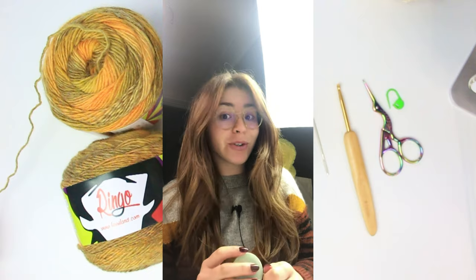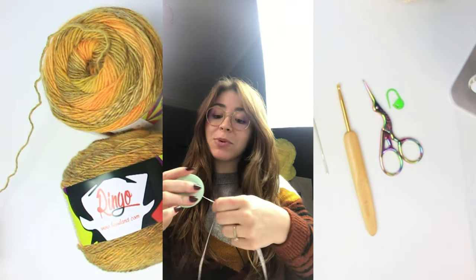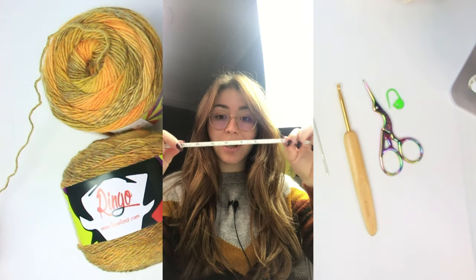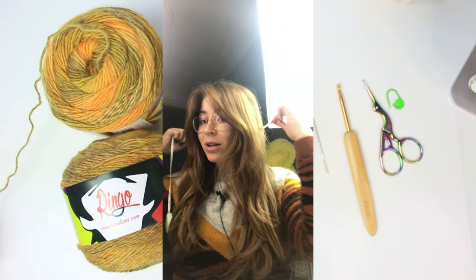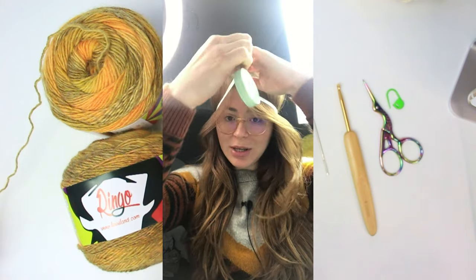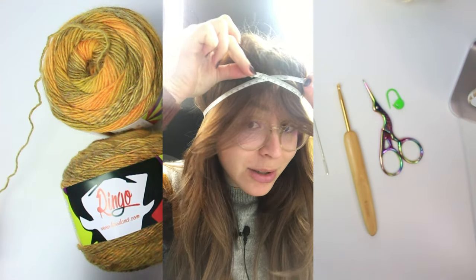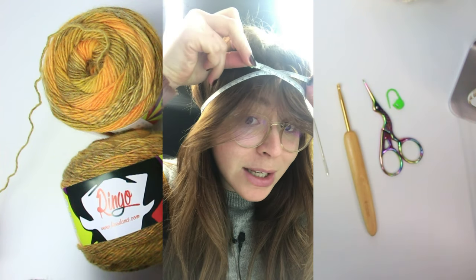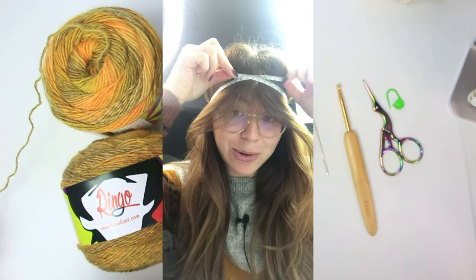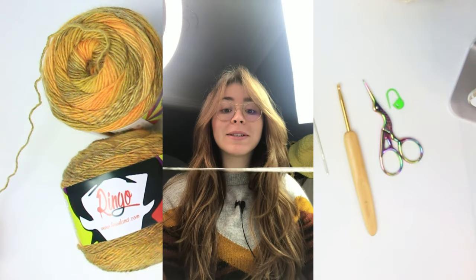The very first thing you have to do before you start is take your measuring tape and measure the circumference of your head. Get the measuring tape, put it behind your neck, bring it to the front, and measure. Here we have 56 centimeters in total. Once you have your head circumference measurement, we can start our beanie.